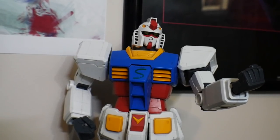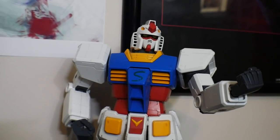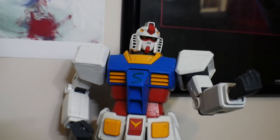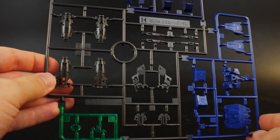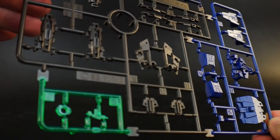Looking at all the runners: I said I don't want to do it — it's a lot of runners. But you've built Real Grades before, you've built Master Grades before, so there's nothing special. I know it's going to be taskful, but you've got to get at it. Yeah, you're right. It's been a while since I built something with this many runners, but gotta do it. So we're taking a look at these runners, not in any particular order, just going to run through them fairly quickly because there are a lot of them.